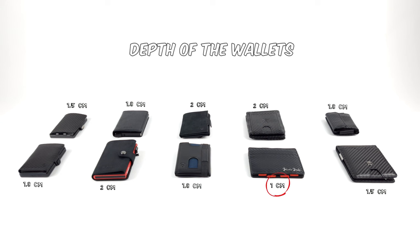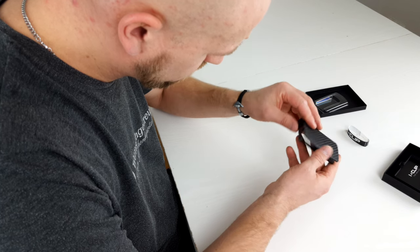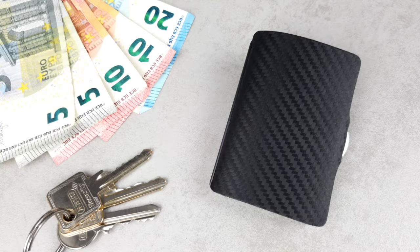With a depth of just one centimeter, this wallet is thinner than any other we reviewed. However, if you're looking for the best compromise between length, width, and depth, the iClip is still the top dog.